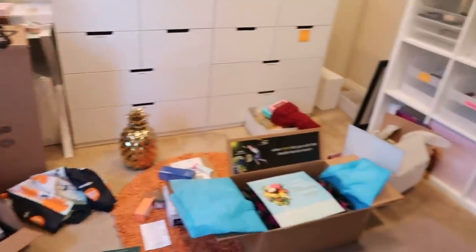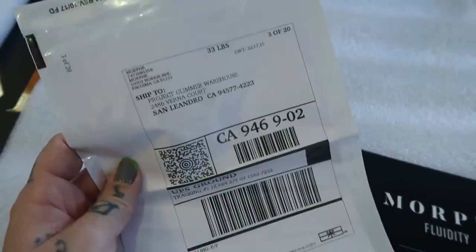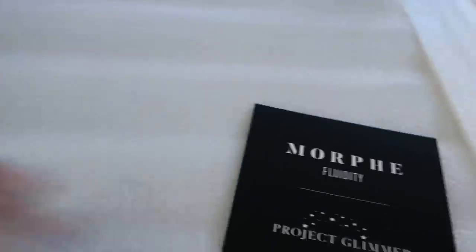Can we just talk about starting the year off organized? We have a prepaid mailer so that if the shades that don't work for me I can send back. That's pretty cool.